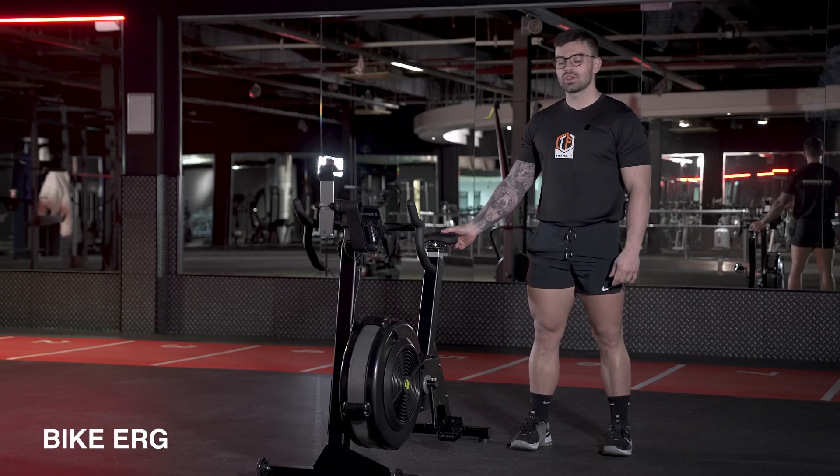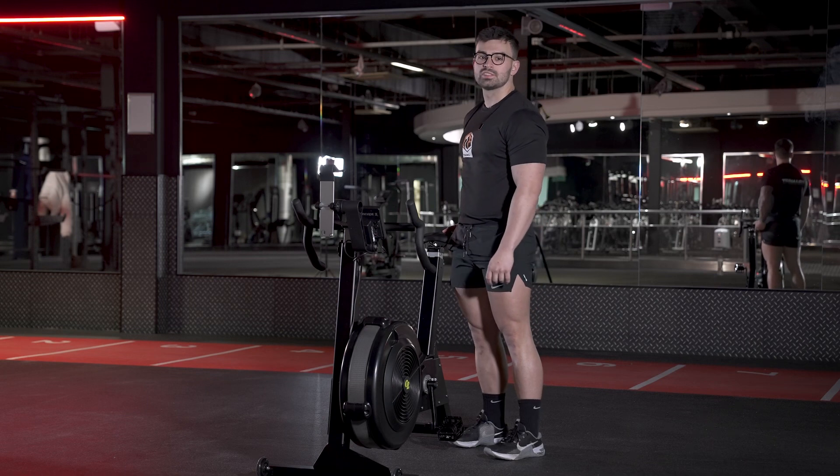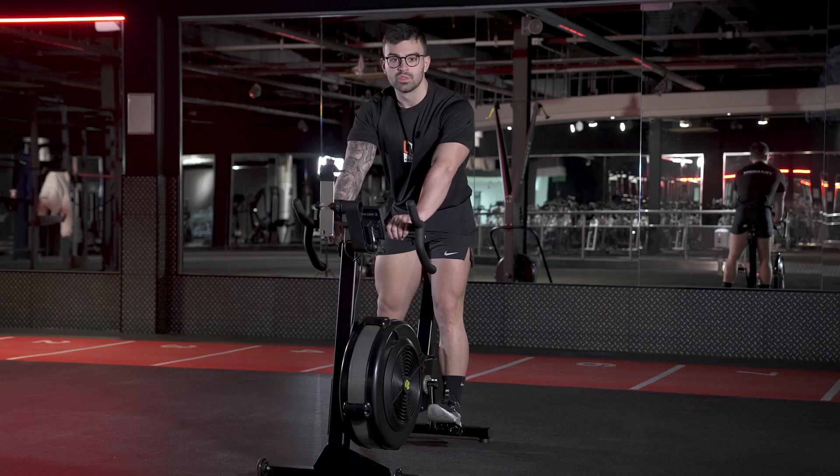I'm going to quickly show you how to use the bike and how to set it up. You can go for a rough estimate by going to the saddle, putting it to hip height. You can step on and you know it's the right level when you put your foot on the pedal and you've got a slight bend in the knee.